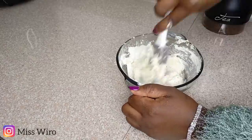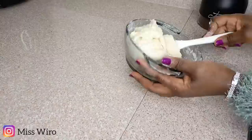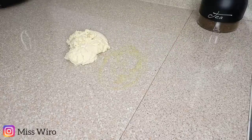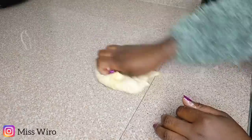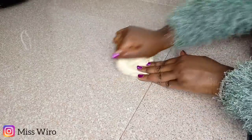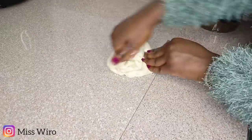I'm mixing this with the spatula, and then after that I'll transfer it onto my countertop and knead it better from there. I'm going to use some oil so that the dough won't stick on my hands or on the countertop. This kneading should take around five minutes. You need to knead it so well so that it's well mixed.